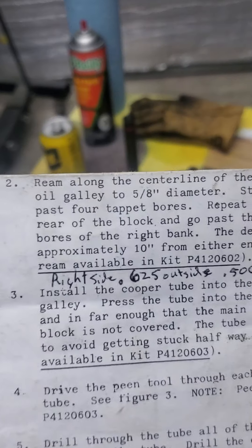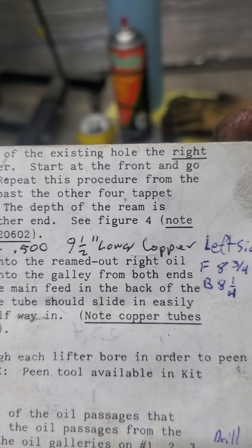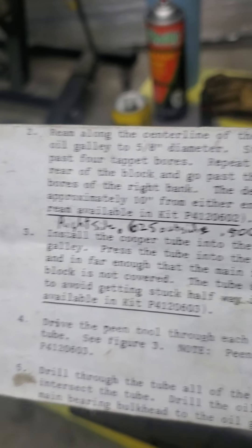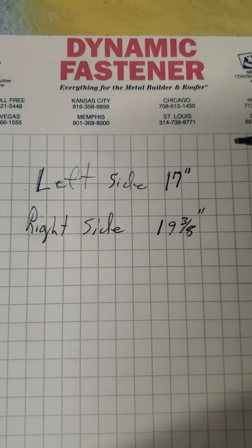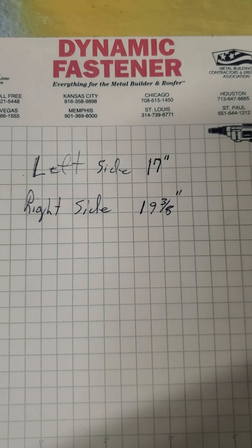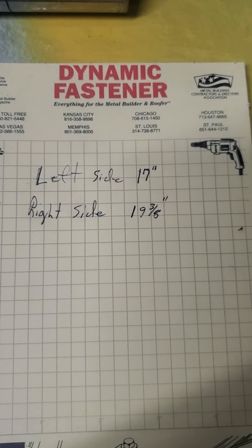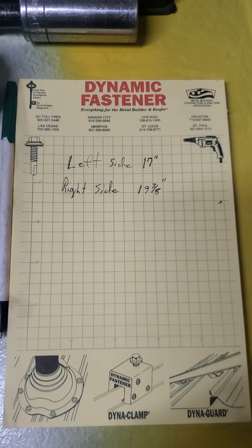I'm going to pick this paper up and scan up close. If it's two-pieced, those are the tubes. One piece if they're to slide through in one piece. The numbers are: 17 inches on the left side of the block, and 19 and three-eighths on the other — could be 19 and a quarter, but three-eighths is kind of pushing it to the max. That's it.